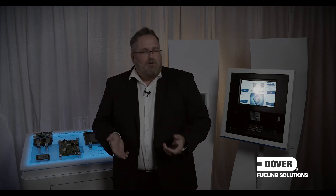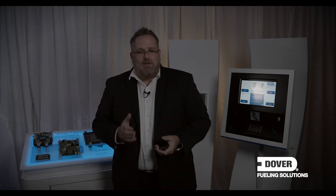So that's it — that's pretty much everything in terms of EMV and what your upgrade options are. I know April seems like a long way away, but if you're at ground zero, there's still a lot of work to be done to make your site EMV compliant. I really encourage you to reach out to your local distributor or your DFS regional sales manager and start planning your upgrade today. Thanks.